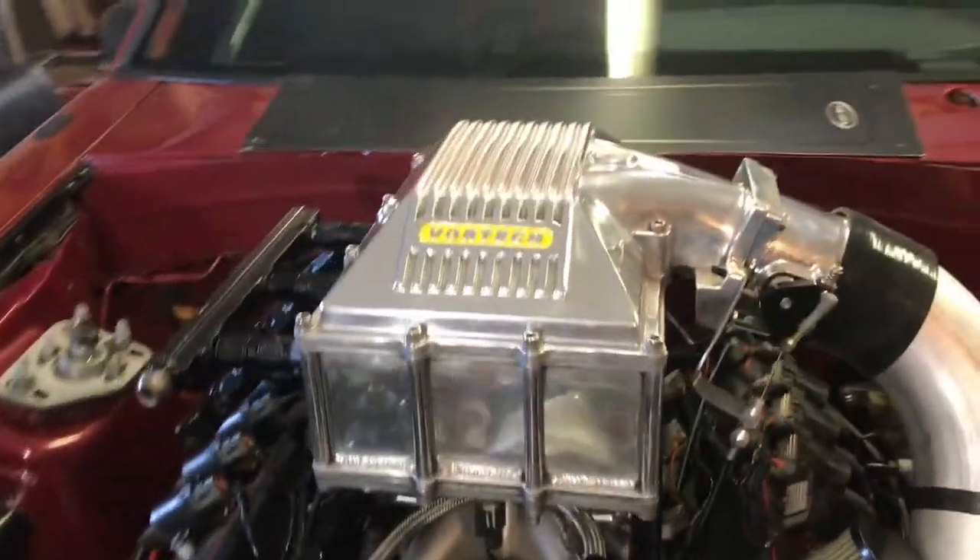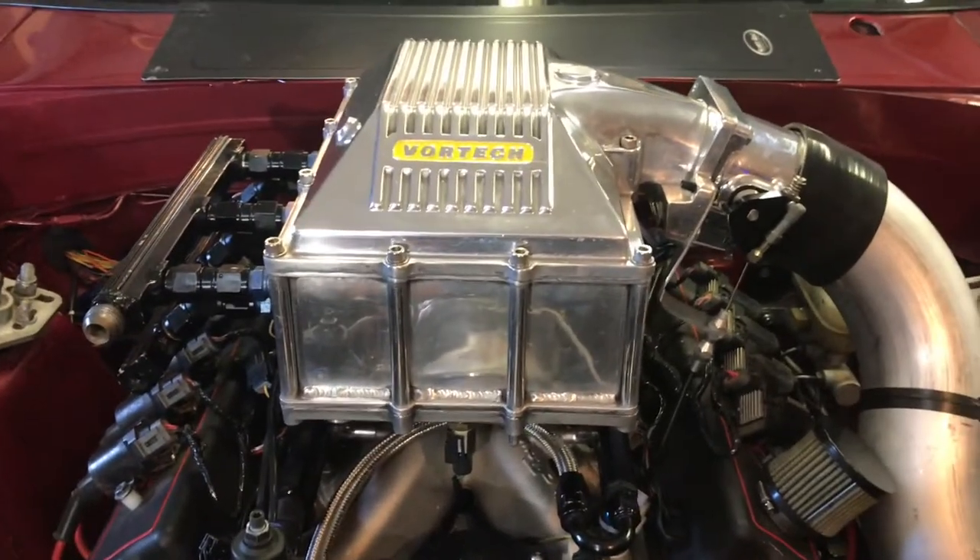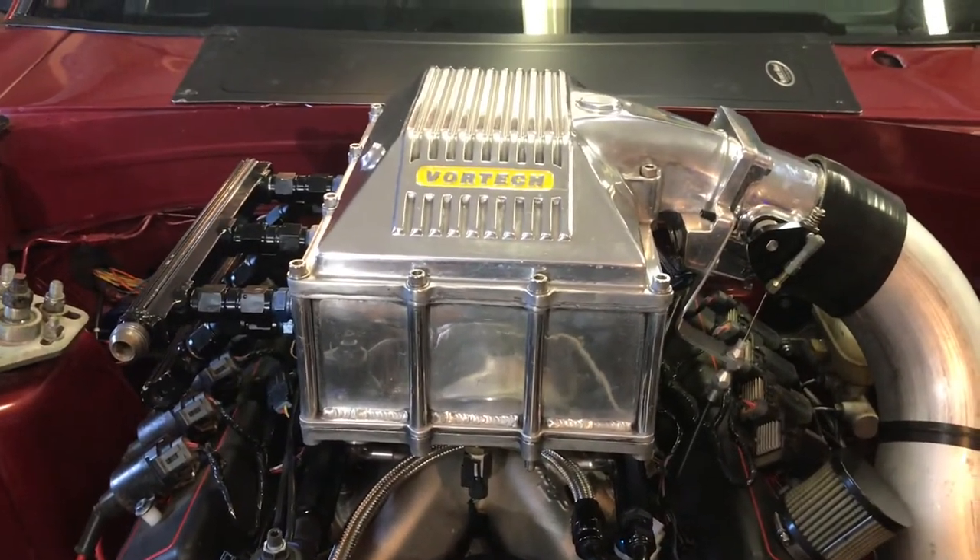It's got an Acufab 90 millimeter throttle body on it. This one's been all polished — someone actually took the time to polish this one. They didn't come polished from the factory, so it looks pretty sweet.